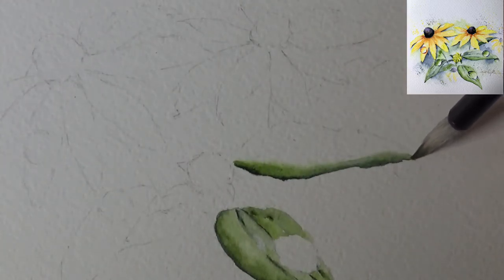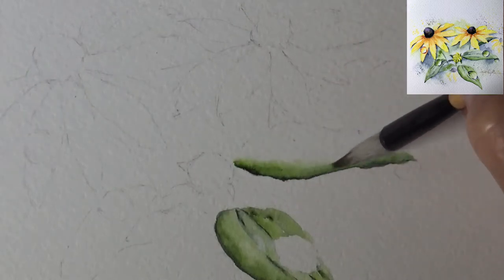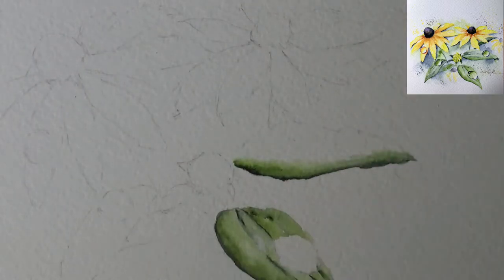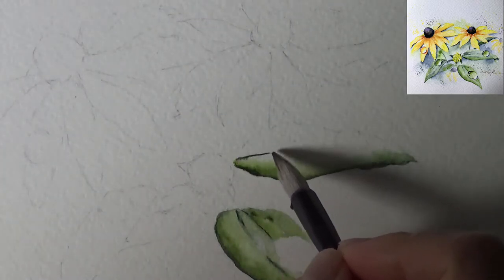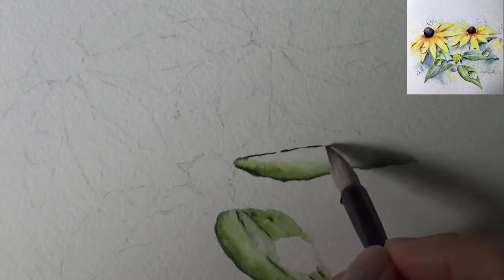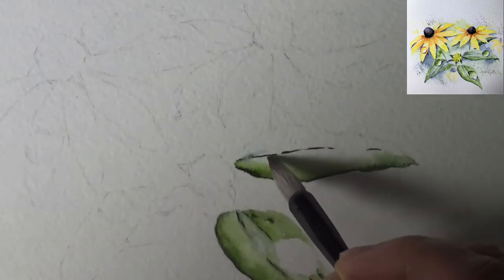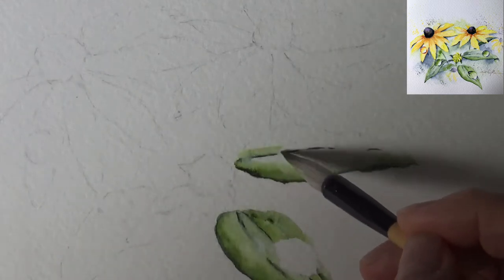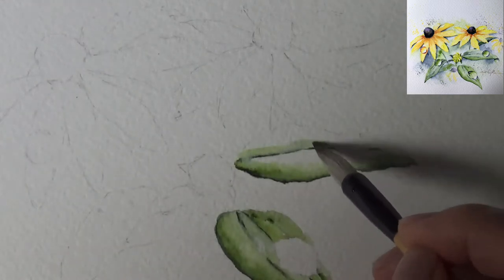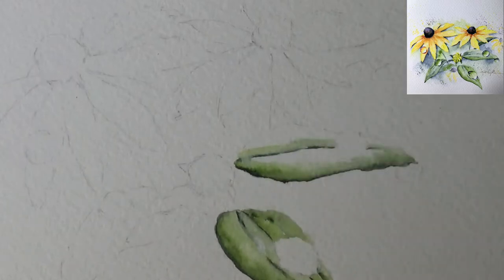I have a camcorder that my husband researched as the best way to film — instead of a regular camera it focuses well across a wider area rather than a single moving object, which is nice. Now that's the center line with perline green, and I'm coming in with sap green the same way, pulling the color out so it's not too intense, but being careful not to mute the line so much that you can't see it.